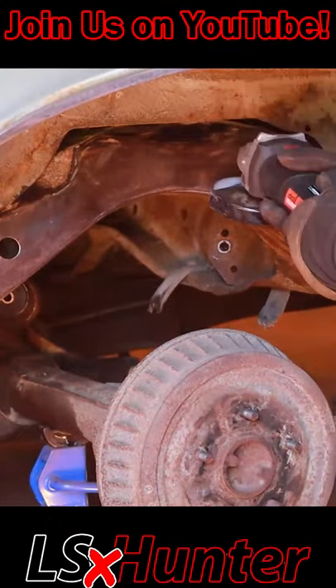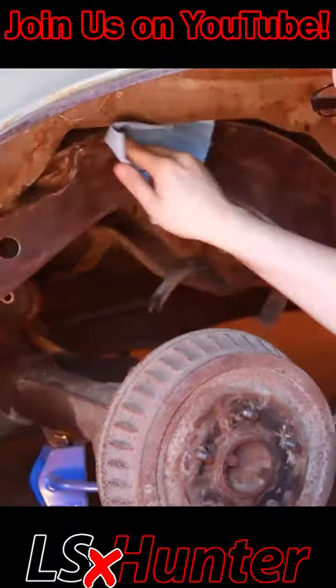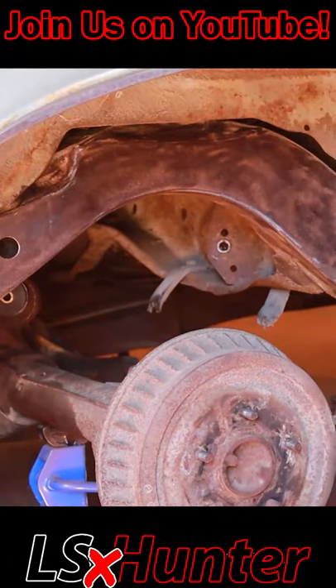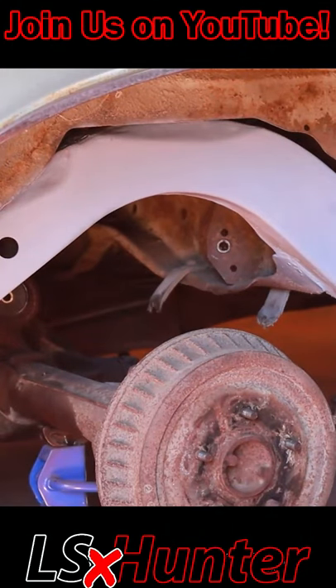So once it's knocked down to bare metal and basically light rust, we can come at it with an Exo Rust primer, which is what we have here. We're wiping it down with acetone as well before that, just to make sure it's nice and clean. A Rustoleum or Exo Rust primer is really what you want here.